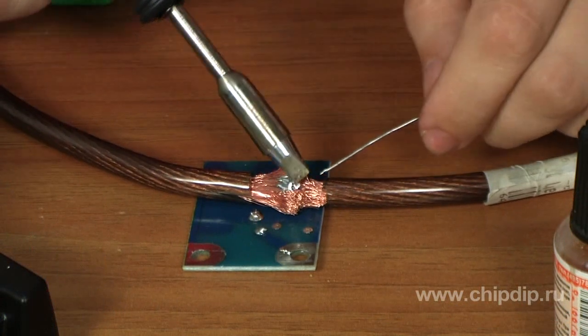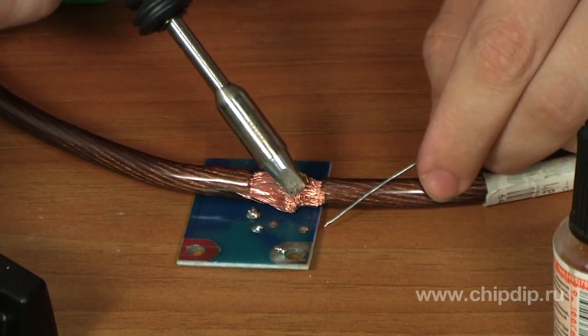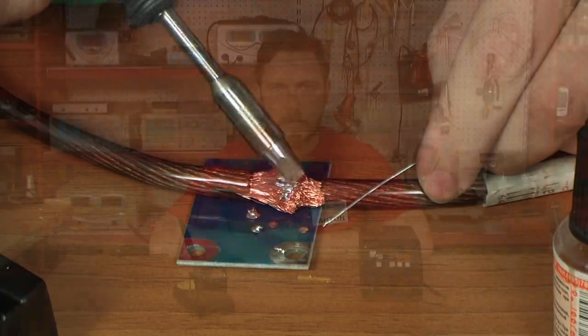If the soldering station is not used for a period longer than the set time, the automatic shutdown function will be activated. The listed set of functions and parameters make this station the best fit for operations with high-heat solders and soldering 22 mm² copper wires.